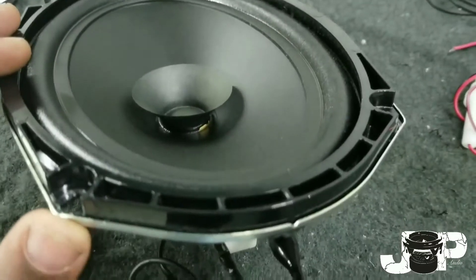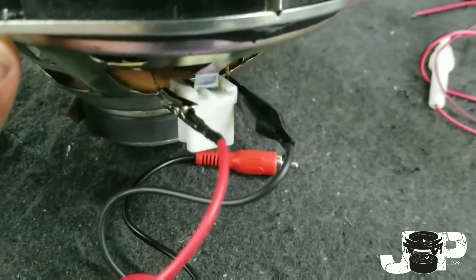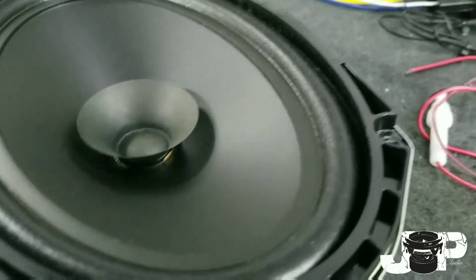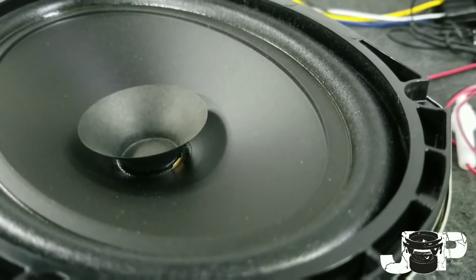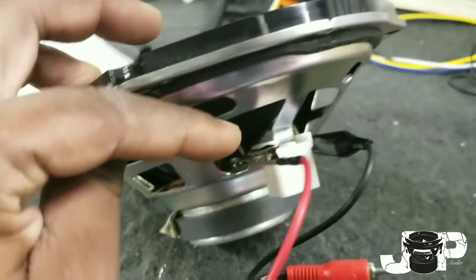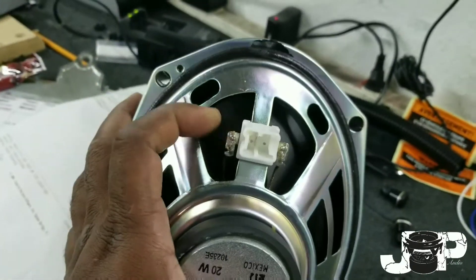When the polarities are switched, the speaker will go inward, just like we saw. What we did was put the positive on the left terminal and the negative on the right. Now we're going to do the test again — and this should make the speaker go outward. Now that the speaker is going outward, we know that is the proper polarity, so this side is the positive side. I'll put my finger on this one so I know that this is positive.